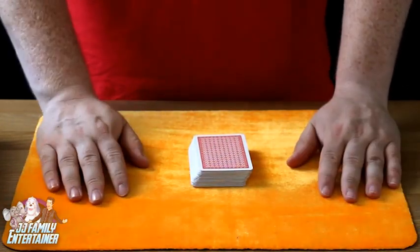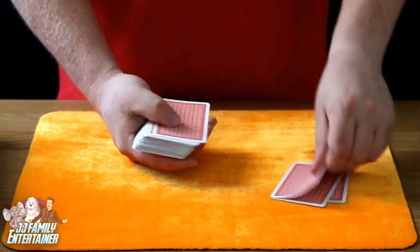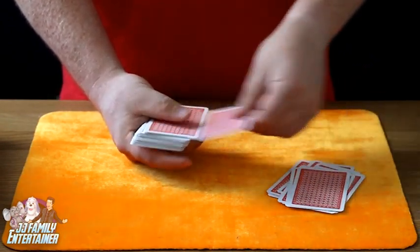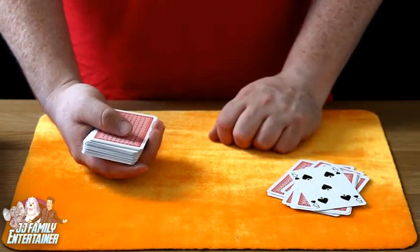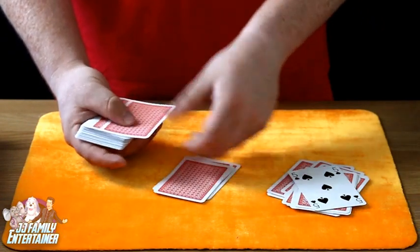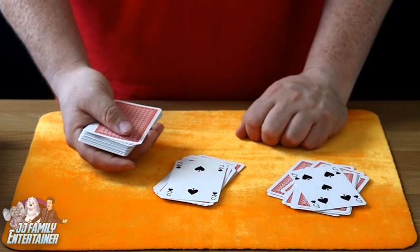Let's say they were to pick the five of spades. We now spell out 'five of spades': F-I-V-E O-F S-P-A-D-E-S - five of spades - and we get the five of spades just like so. We then say, 'So what was your card?' and they will say the two of spades. We then go T-W-O O-F S-P-A-D-E-S and there we have the two of spades!